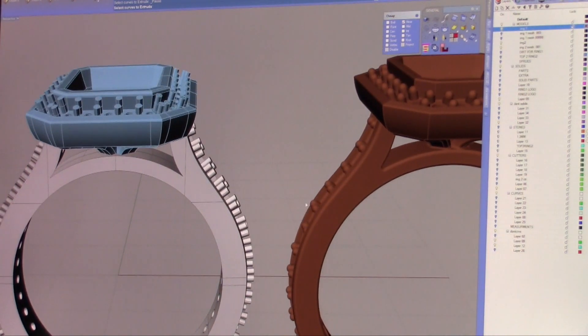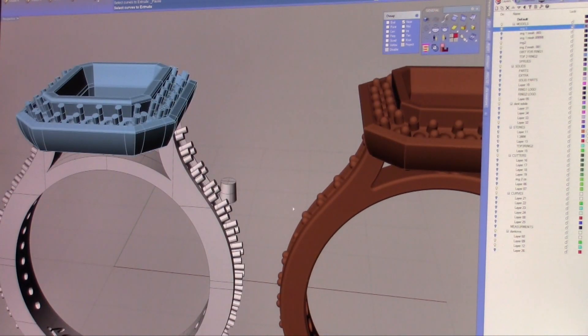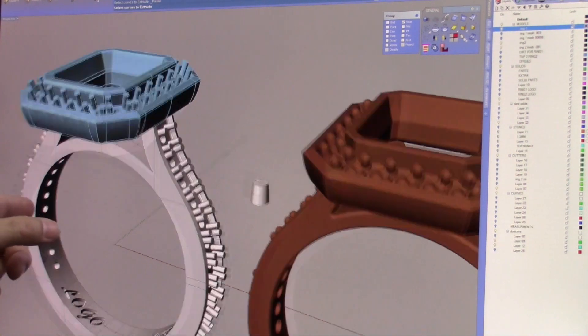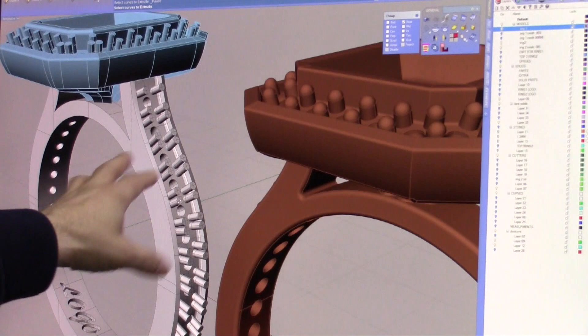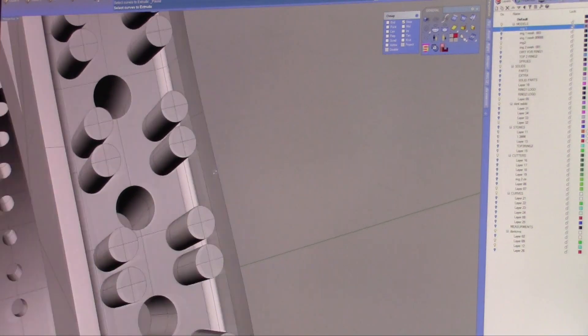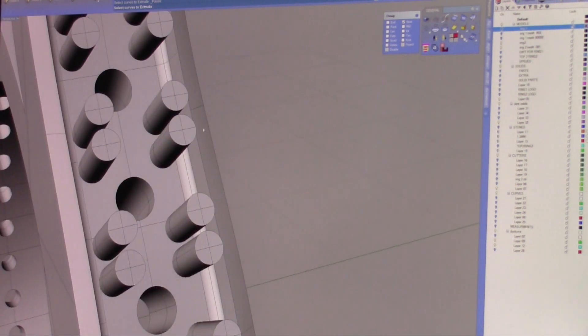Another thing people have to take into account when doing a CAD file is thicknesses of walls. This looks great, but this wall here, where these prongs are, where this shank is — if you take a measurement of it, you'll notice it's not even a third of a millimeter. Not only is that going to chip off as it's being handled, it might even cast, but when you go to finish this, there will be no wall left.